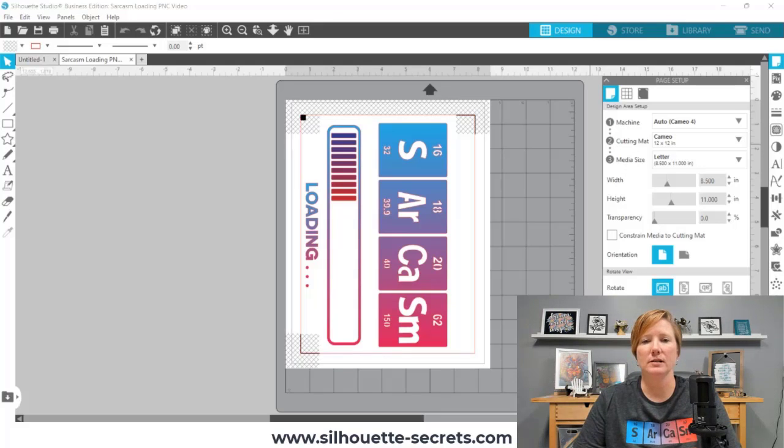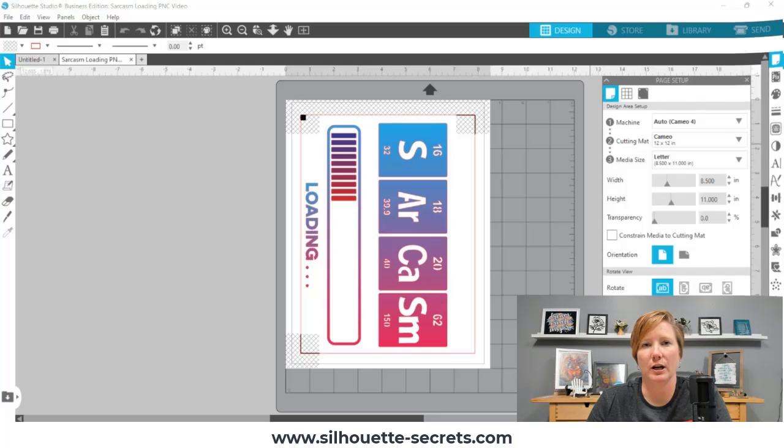Through the process I'll give you some tips. I'm also going to throw up links in the description below for more tips on both print and cut and working with the Easy Color DTV. If you'd like to be notified of more Silhouette tutorials, please make sure to like and subscribe to my YouTube channel.